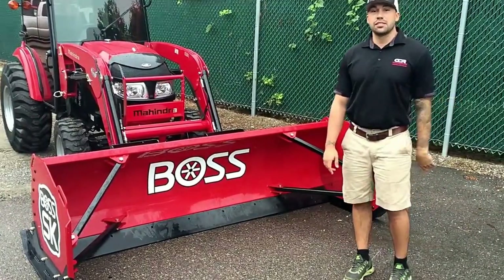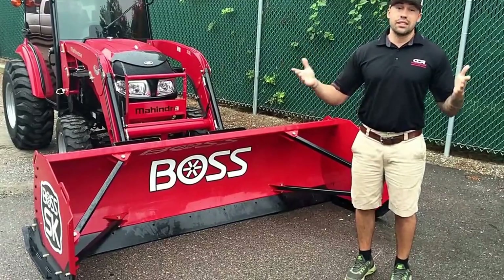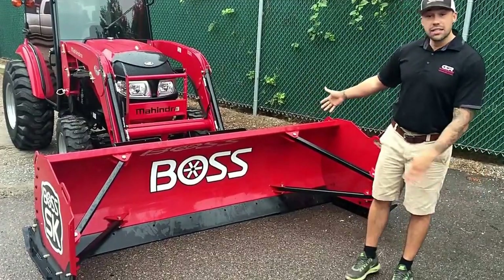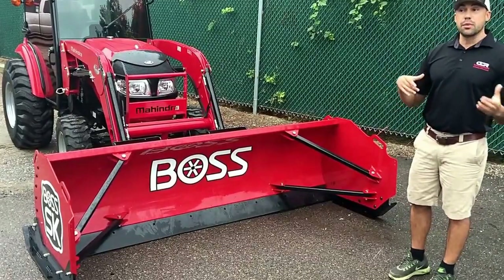Welcome back, Corey Matthew again, CCR Sales and Service. We got some rain in September here in Vermont — rain in September means only one thing: sooner or later this stuff is going to be snow. So what better way to take on winter than one of these Boss box pushers? Some people call them a box plow, some people call them a snow pusher.